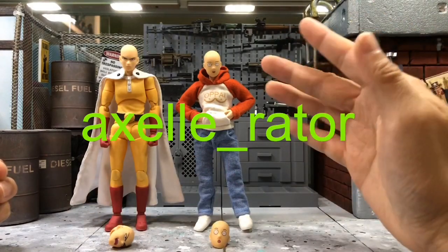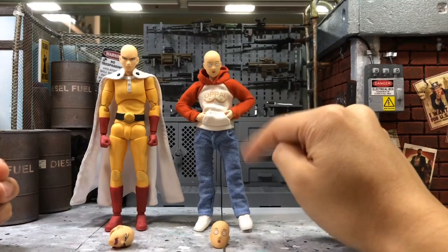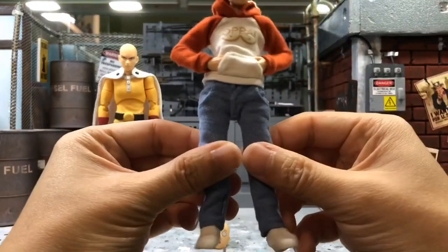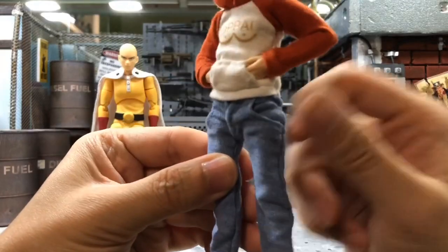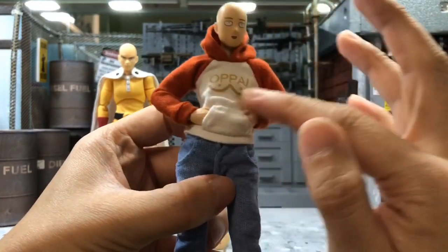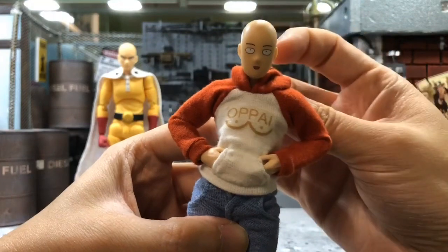He actually made this piece — the sweater plus the jeans. The shoe is not included. The shoe I got from somewhere else but it doesn't really fit. It's really ugly, but the jeans is actually very well done. The cloth is not bad, and this is the classic outfit he always wears in the anime.